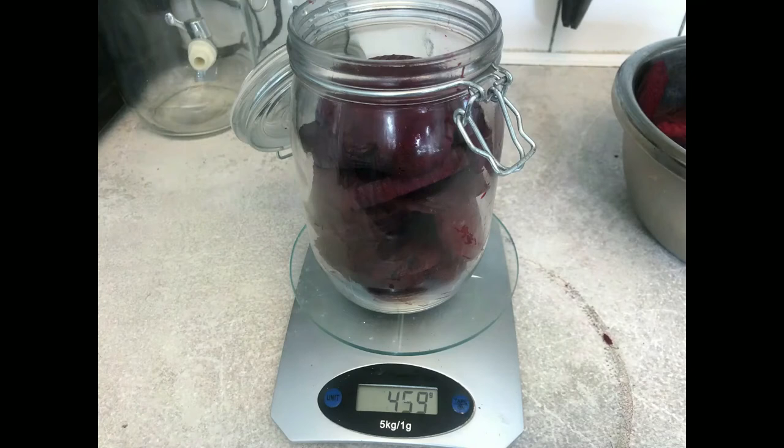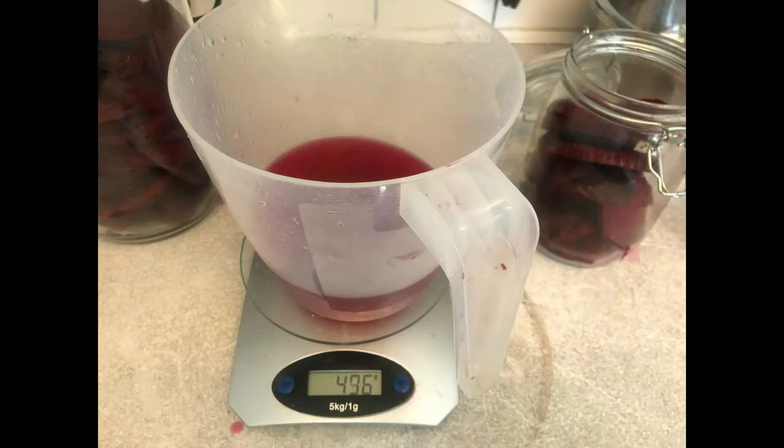There is a formula on the net for how much salt is needed. It is: weight of the food divided by 0.025 equals the salt needed. In this case it was 18 grams.